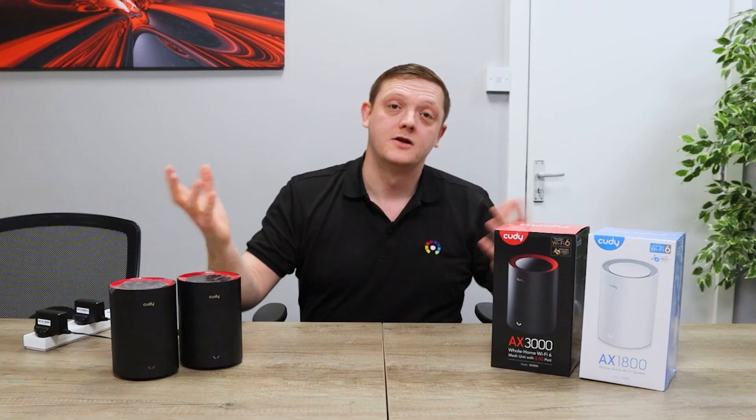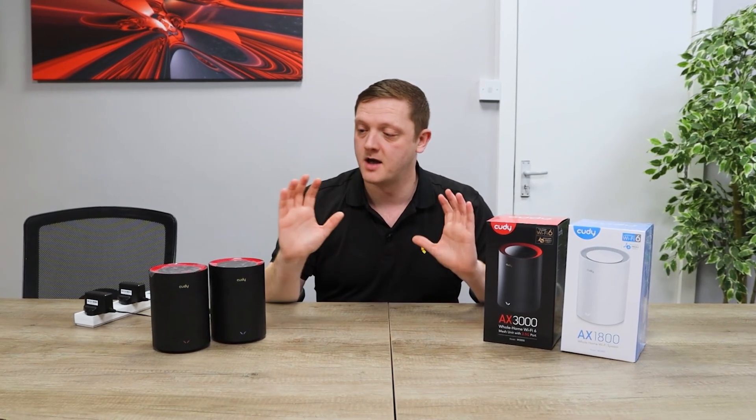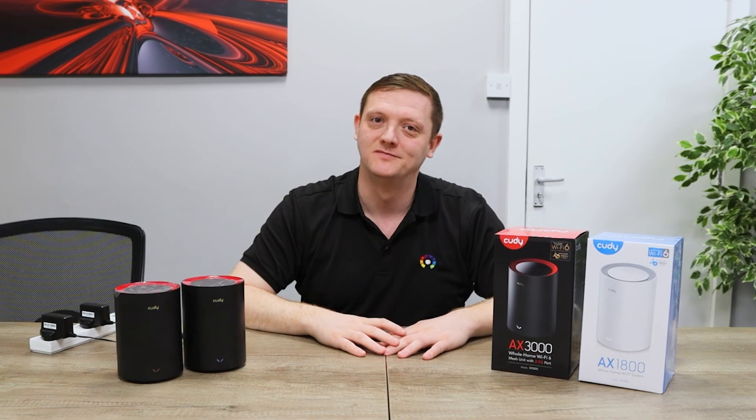Thanks again for watching, guys — don't forget to like, subscribe, and drop a comment below. Happy to help, so reach out to us if you've got any questions around the Coody range. We'll go through the rest of the range in further videos — see you in the next one, cheers!